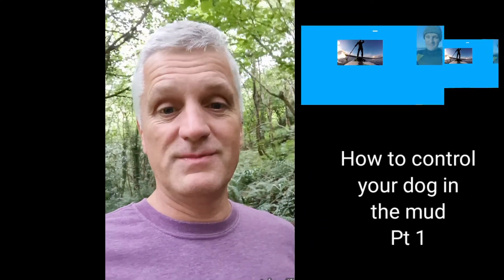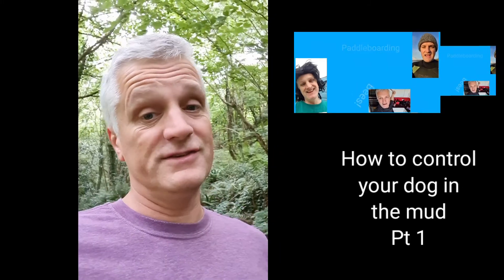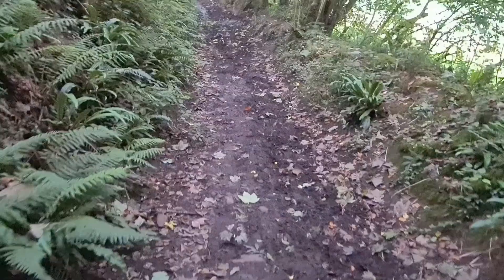Welcome to 'How to Control Your Dog in the Mud' Part One. Let's go through this and give you some handy tips on how to control your dog and make sure you don't end up stuck in the mud.